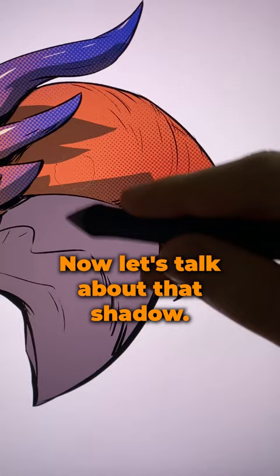Now let's talk about that shadow. I'm gonna use the same shape that I had for the shadows, but I'm gonna replace it with this half-tone texture.